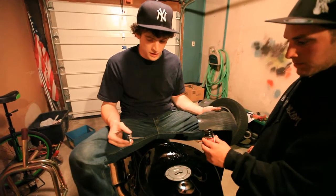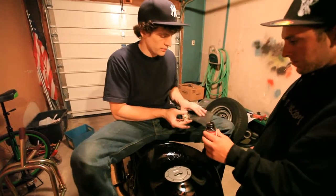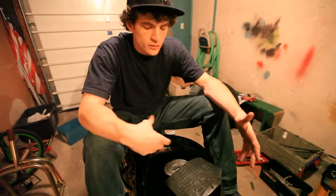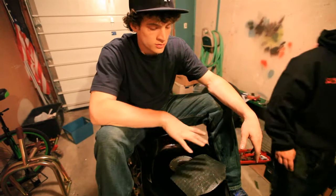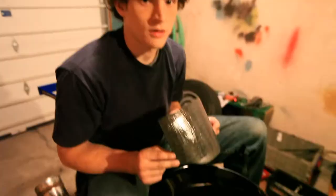The tank is covered in the contact cement — it's going to dry in about ten minutes. We're now going to cover the back side of the pad as well. Both surfaces are covered with the contact cement. We're going to let it sit five to ten minutes until it's nice and dry. Once they're dry, stick them together and you're done.